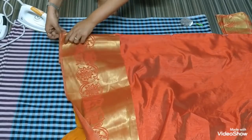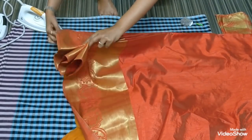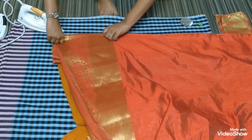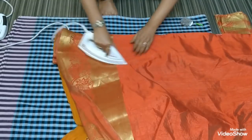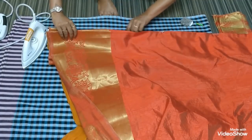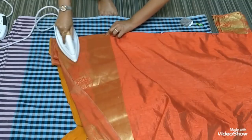Now pin at the bottom of your saree. At last, count your pleats properly, align them, and then iron and pin. Your iron should not be on a high mode — it should be on a medium mode. After adjusting all your pleats, iron them properly and then pin up like this.